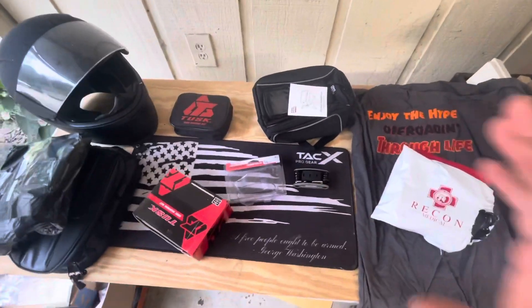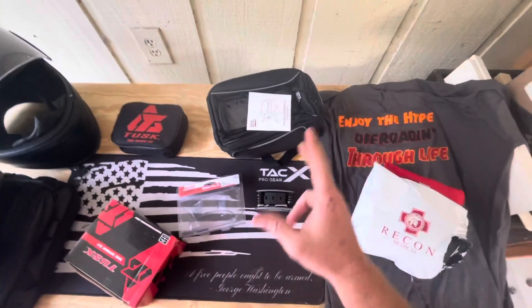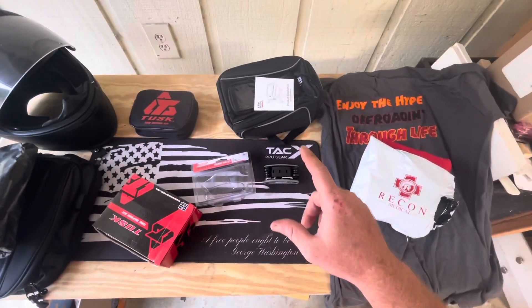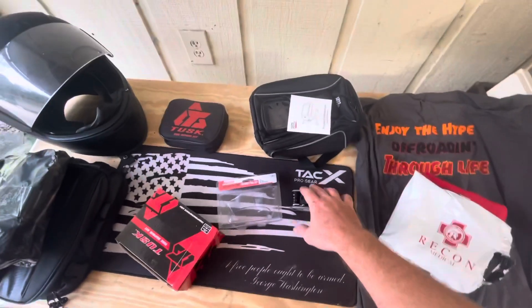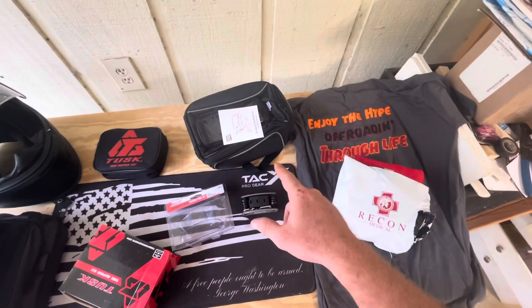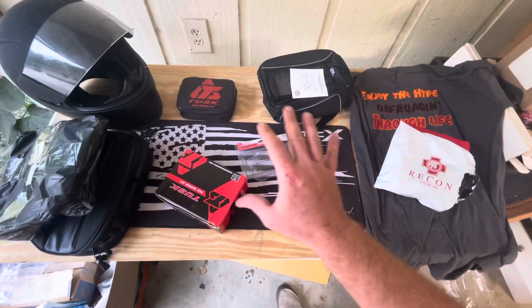I've been scouring the internet, scouring Amazon, and before we get into this I'll go ahead and tell you I'll have an affiliate link for Amazon down here. Yes, if you buy it I'll make some money, so check it out.